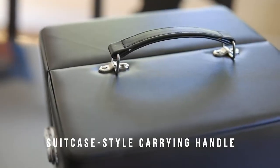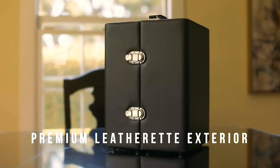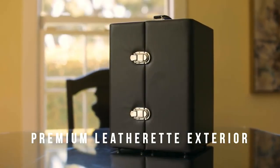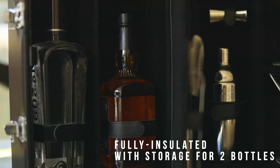The case is a heavy-duty suitcase style including the carrying handle. The exterior is premium leather with a fully-lined velveteen interior and accent straps to hold the components in place during transport.